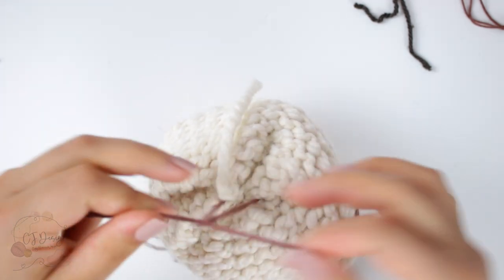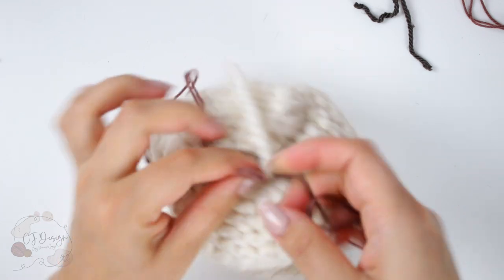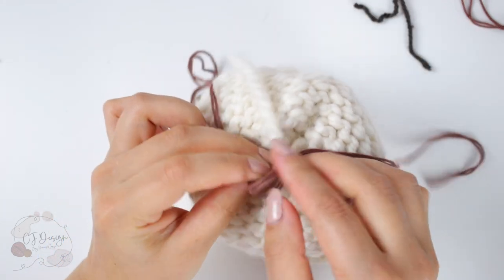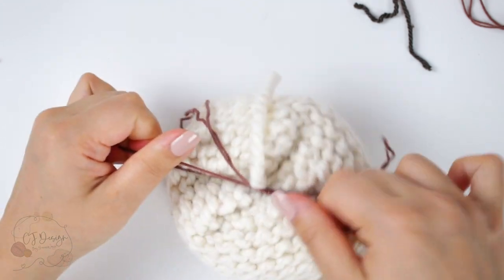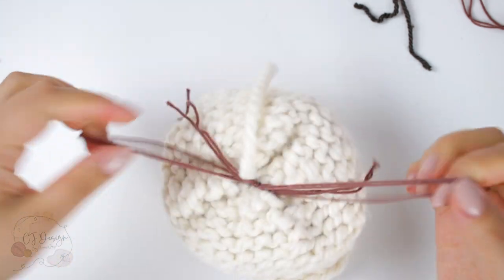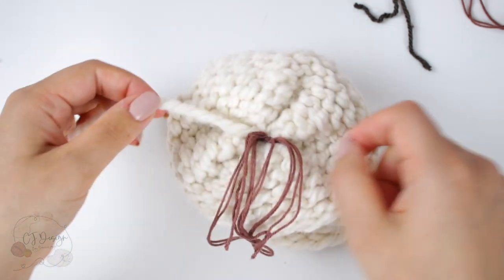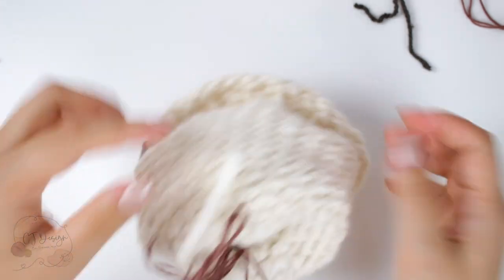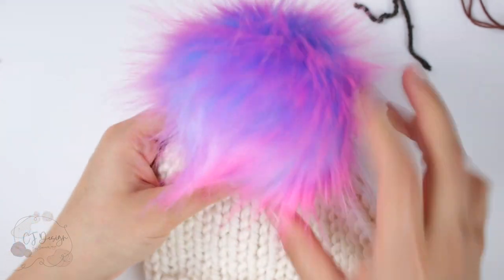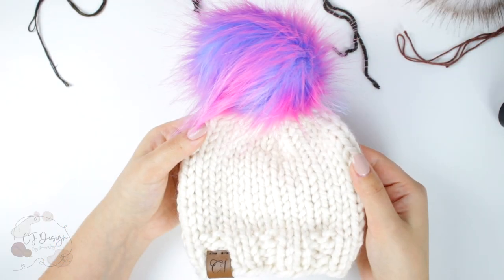You can also use the little tail here — I like to do that so my pom-pom is nice and secure. You can make a simple knot if you prefer, so you can take the pom-pom off and wash your hat — that's totally up to you. I like to attach it really securely and make a lot of knots, using this strand of yarn too. Then just grab your scissors and snip — and that's how you attach pom-poms onto your hat. You can do the same thing with yarn pom-poms as well.